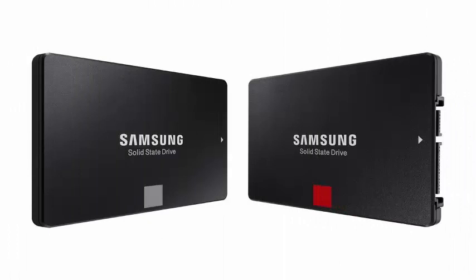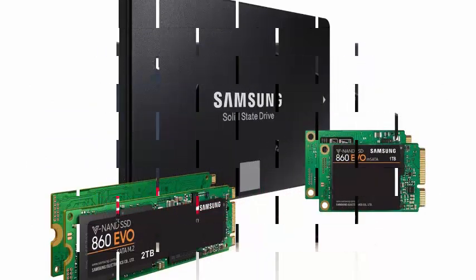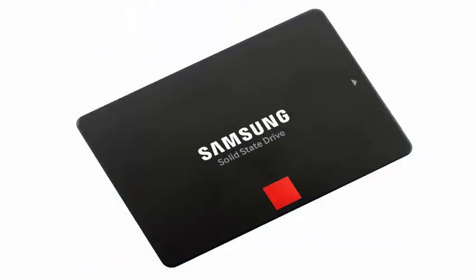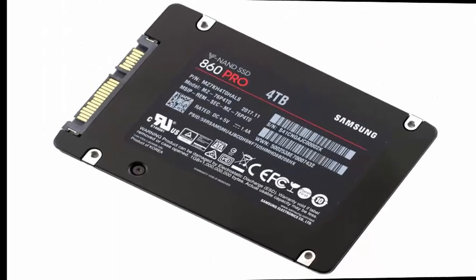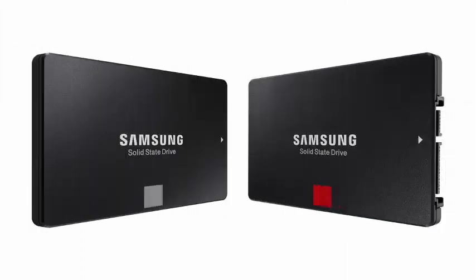As before, Samsung continues to sell both EVO economy models and more premium PRO versions of the 860. The PRO line offers slightly faster speeds and is rated for twice as many write cycles as the EVO line, in large part due to the fact it uses 2-bit MLC technology instead of the slower, less reliable, but generally cheaper 3-bit MLC 3D NAND — also known as TLC or triple-level cell — used in the EVO series.